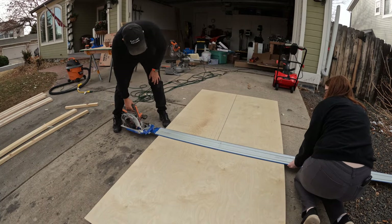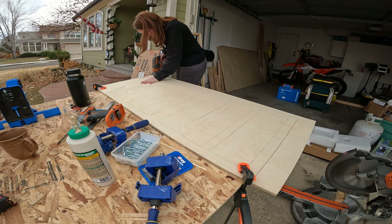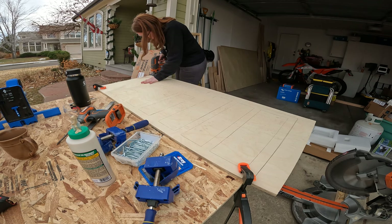We used our Kreg AccuCut to get us our straight lines, and then we brought it over to the table where we used the jigsaw to cut some of the other fine lines that the AccuCut was a little too large to tackle.